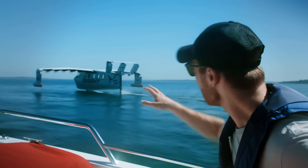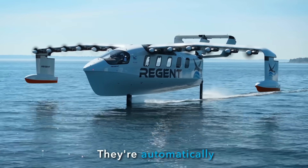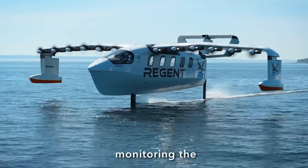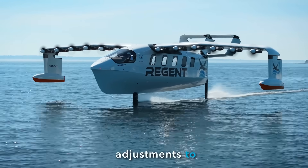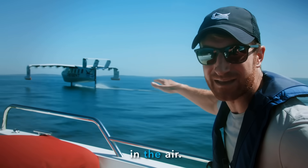As we come up to speed here, you're going to see it coming out of the water on those hydrofoils. They're automatically controlled, monitoring the water and making minute adjustments to stay perfectly locked and stable as we're five feet in the air.